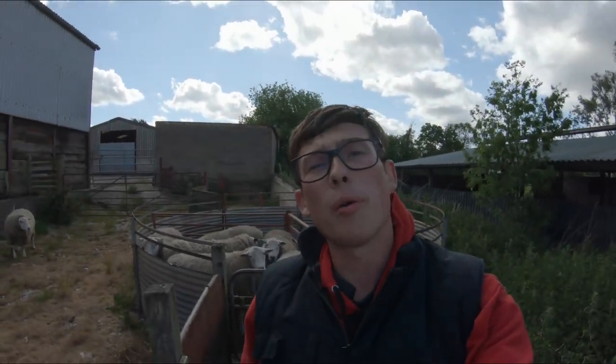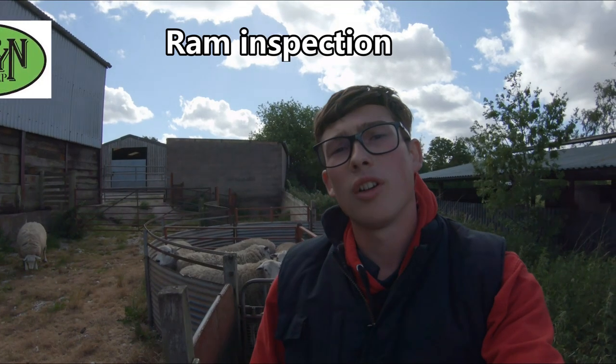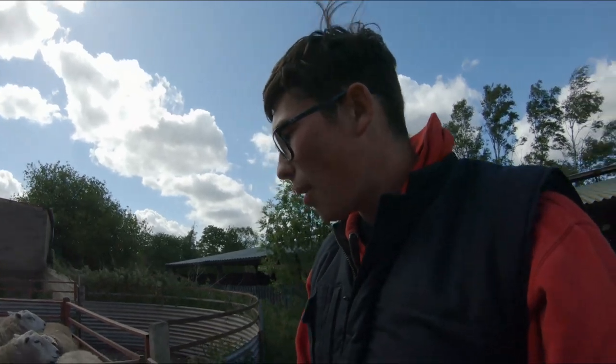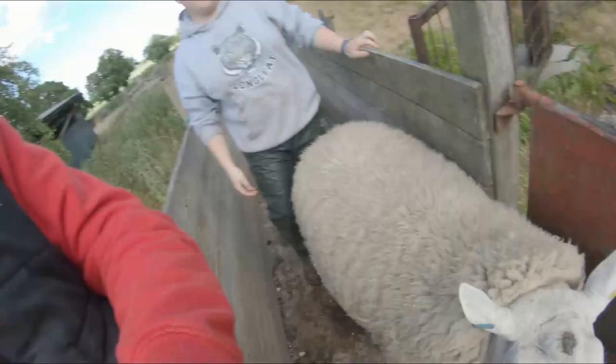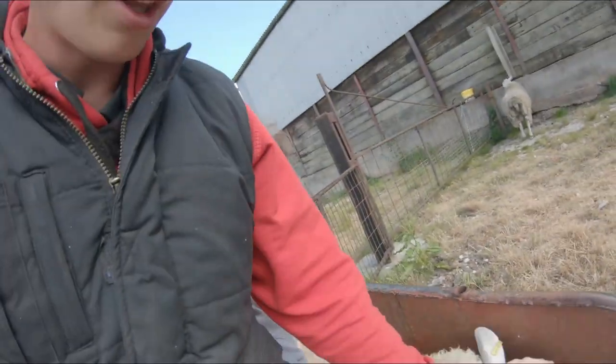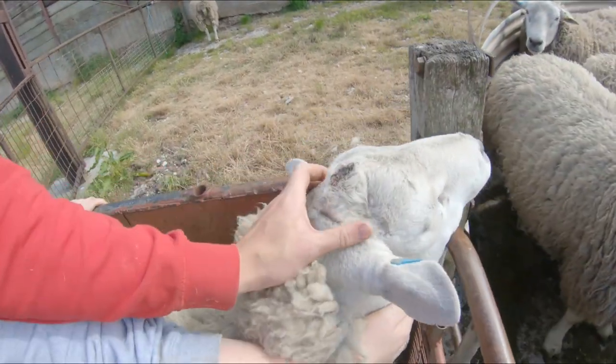So we're here with one of the Tups and I'm going to talk you through what we look for in a ram inspection. This is a pre-inspection we're doing to see if we can guess what the inspector's looking for. First of all, we grab hold of the Tup here. We check if they've got any horns — they don't have any stubs here at all, as you can see.